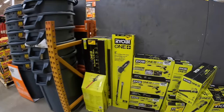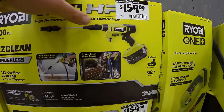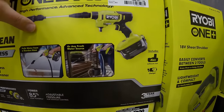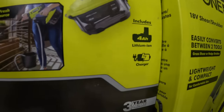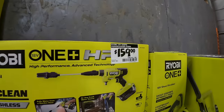I do advise picking this up — $159 for this easy-clean brushless 600 PSI power washer as a kit, comes with a 4 amp-hour battery and charger. I use it, it actually works.